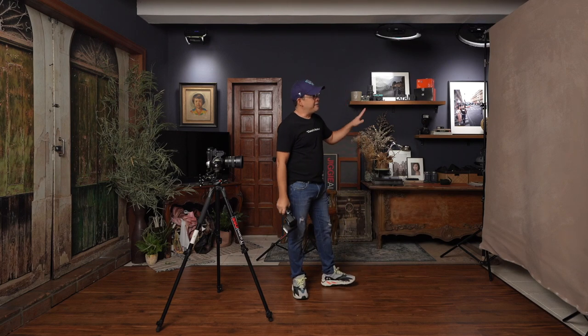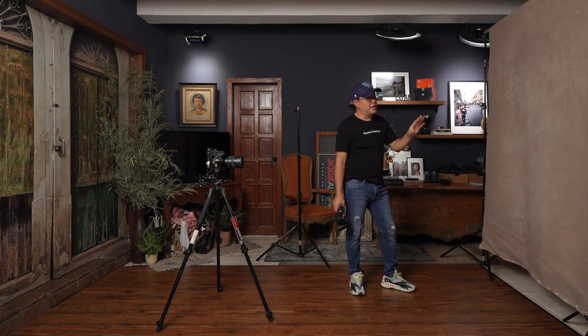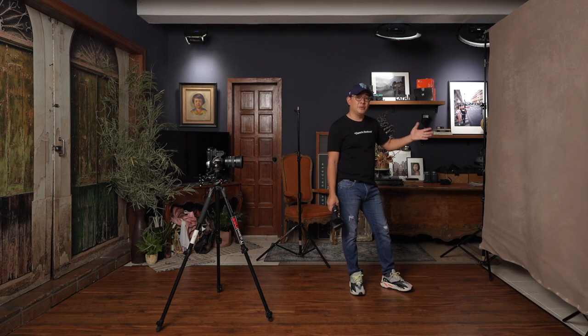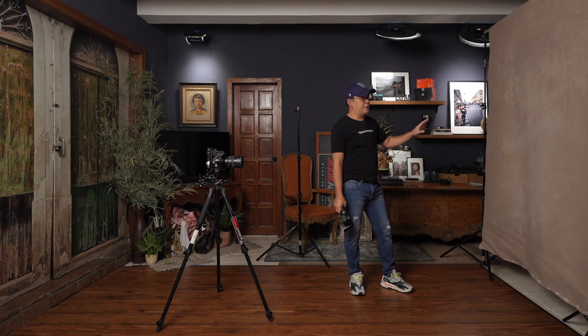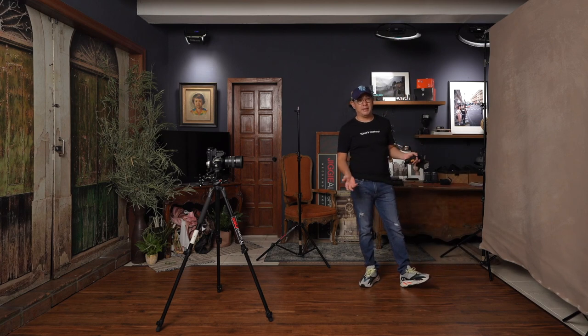I have a backdrop from Kate Backdrop — this is a 5-foot by 7-foot hand-painted backdrop. However, you don't need to use a backdrop like this; an ordinary white wall would work. I just wanted to give a bit more texture, which is why I decided to use the hand-painted backdrop.